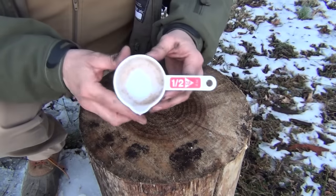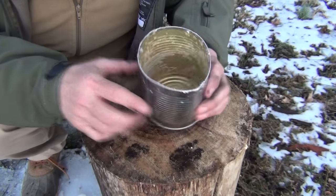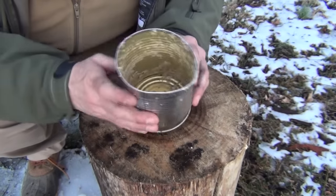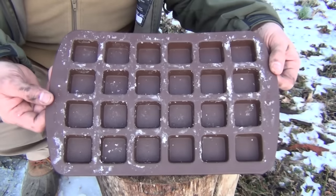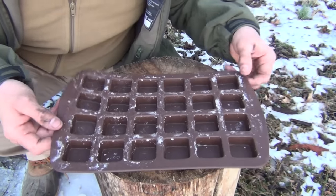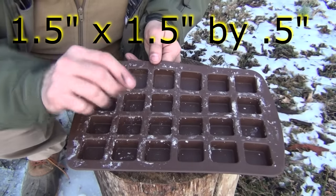The other items you're going to need is a half cup measuring device, a can that you can put all of the melted contents into and stir up. I made a pour spout just by squeezing it so that I could pour it out. And then you're going to want a silicon mold. This one I bought at the Salvation Army, real cheap — a couple of dollars. It is made by Wilton, and these are one-half by one-half by half inch deep cubes.